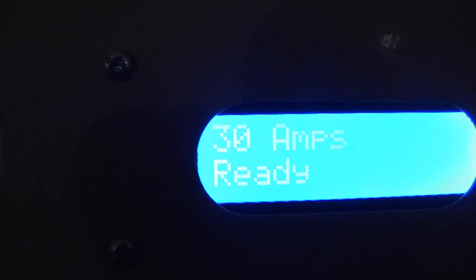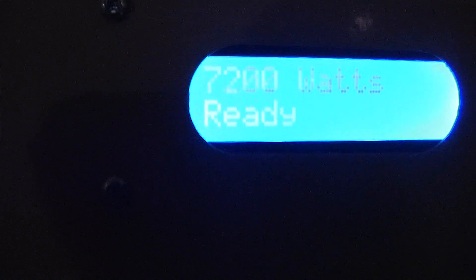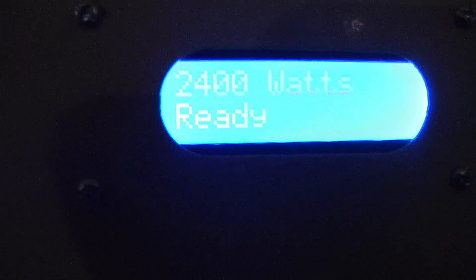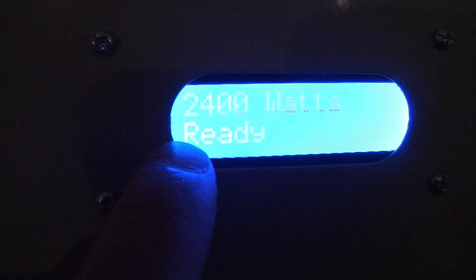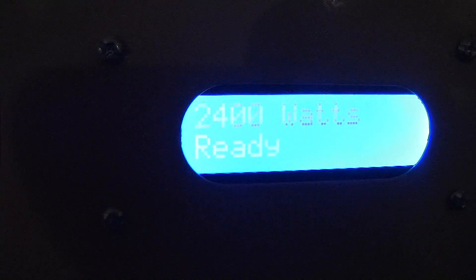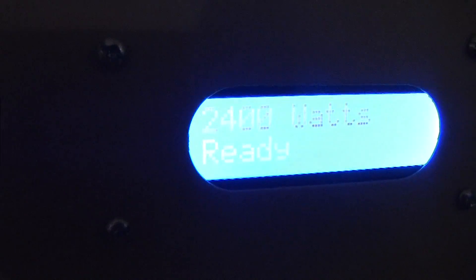We can also change the units between amps and watts, so this will indicate the output power in watts — down to 2,400 watts at the 10 amp rate, and up to 7,200 watts at the 30 amp rate. In the future, I hope to make this more intuitive with real-time power monitoring, charge time display, and networking capabilities with a web interface to show how much power has gone into the car. But for now it's open-loop control, and it does actually work.